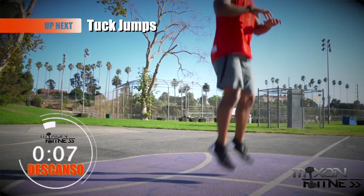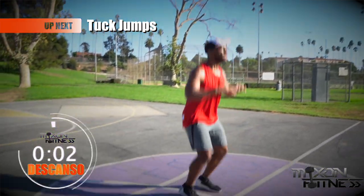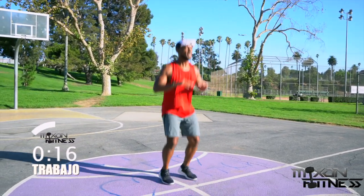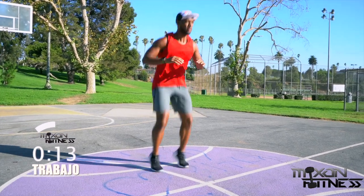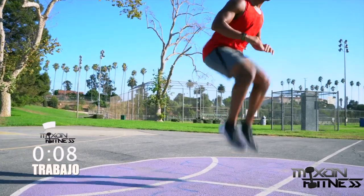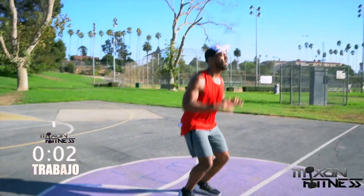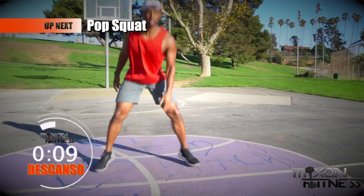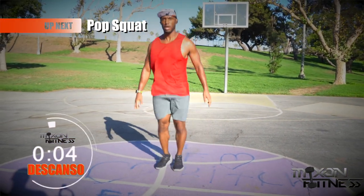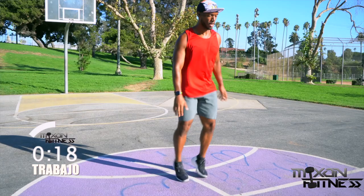Tuck jumps are really good for your cardiovascular system and also for your abs. This is a very taxing exercise. If you need to take a double step, go for it. Feet are going to be shoulder-width apart — bring your knees up until you tap your hands. If you can't do that, just bring one leg up at a time; you don't have to do the full jump.